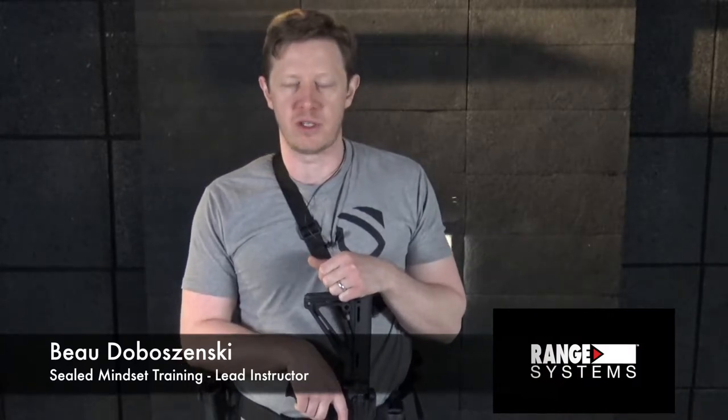Welcome to the Full Tactical Range by Range Systems. I'm Bo Dovozinski, Lead Instructor for Sealed Mindset Training, and this is your Rifle Drill of the Week.